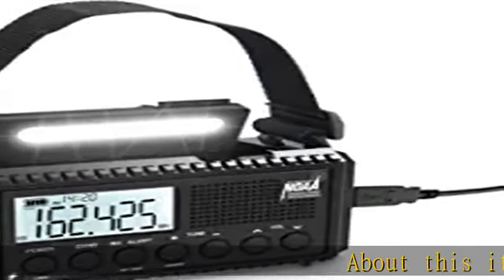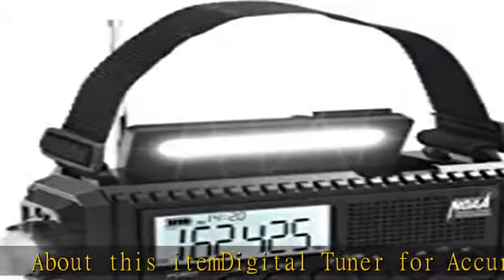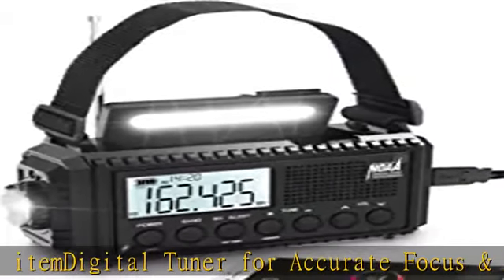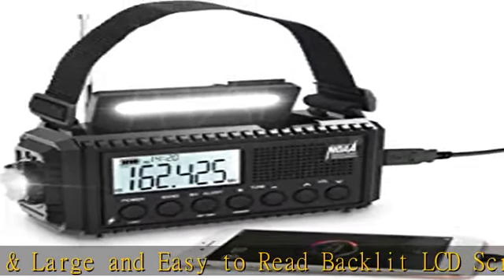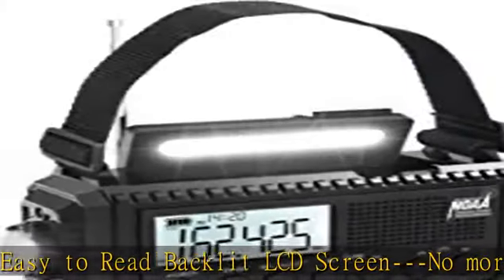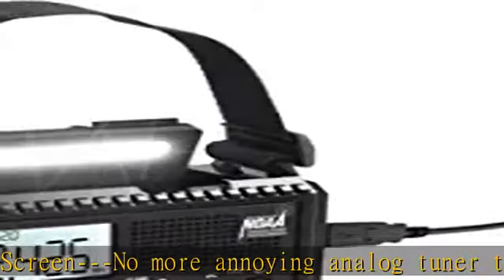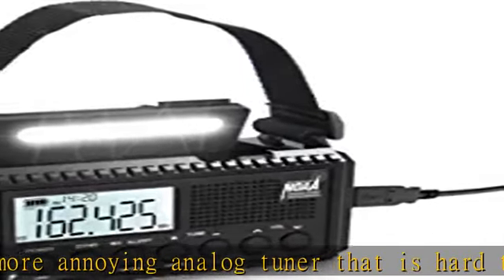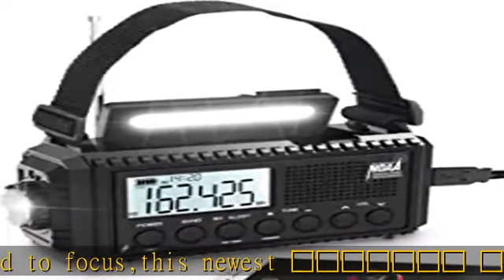Digital tuner for accurate focus and large, easy-to-read backlit LCD screen. No more annoying analog tuner that is hard to focus — this newest model is super easy to search accurate stations. All information including radio frequency, battery, charging status, time, alert icon, headphone, volume, and lock indicator are clearly shown on the large LCD display. Backlight will turn off and enter power saving mode without any operation within 15 seconds.